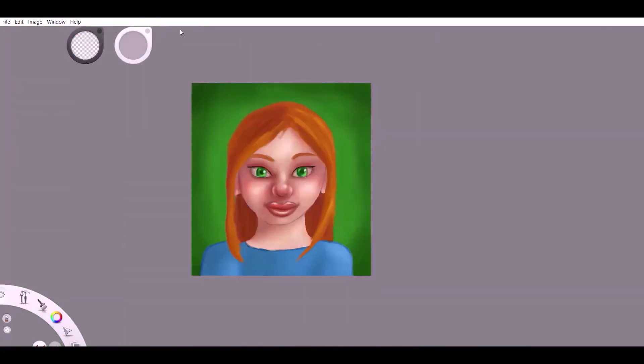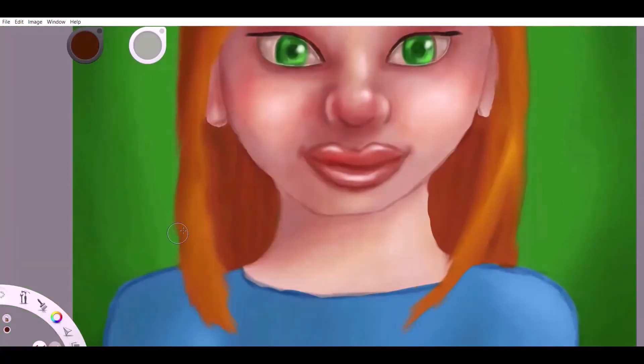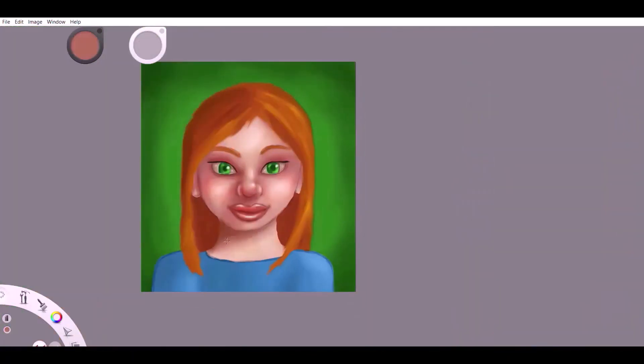A mistake I made in the original painting was that the color of the shadows were too saturated. I have found that the color of the shadows need to be about halfway in between saturated and desaturated.